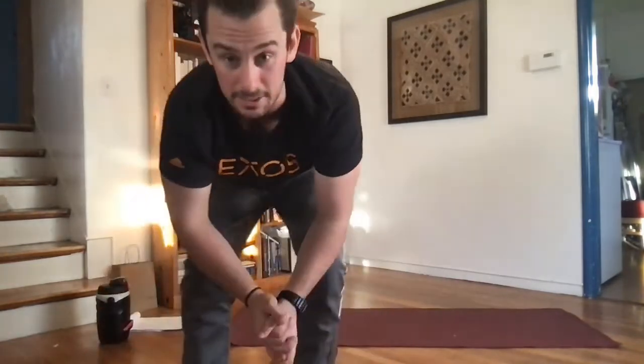All right. Good afternoon, everybody. Thank you for tuning in. I'm Quinn, your health fitness specialist with XS at Autodesk. I hope everybody's had a wonderful week. We're going to get into a good abs and core session today, with two circuits after a warmup and then a little bit of stretching at the end, keeping things rolling how we have been the past couple of weeks. Let's go ahead and get started.